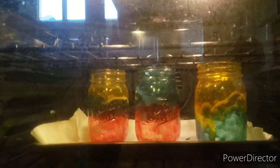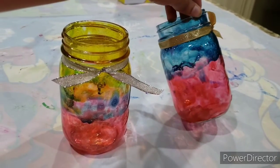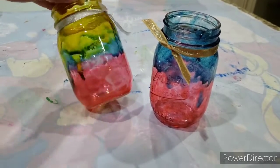The tinted effect will start showing when the Mod Podge dries out. This is how our jars turned out. The areas where the paint was thick did not turn out nice, so make sure you apply a thin layer of paint.